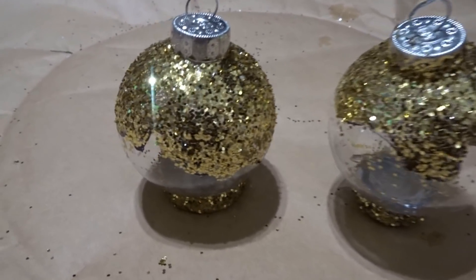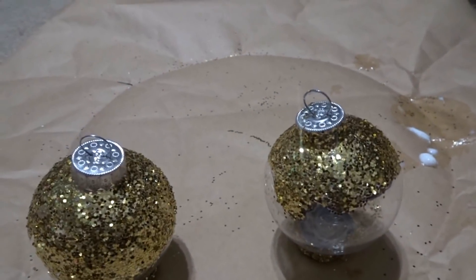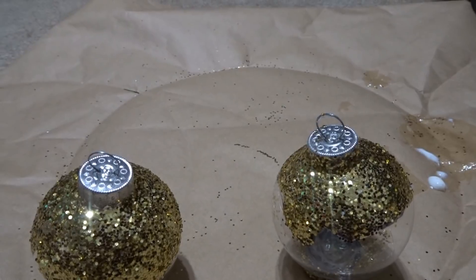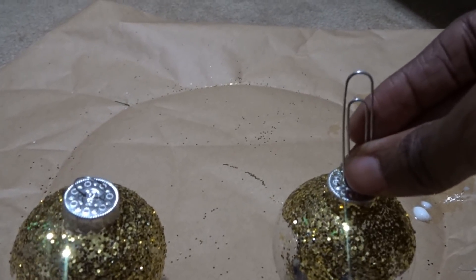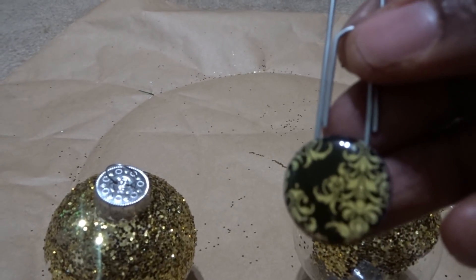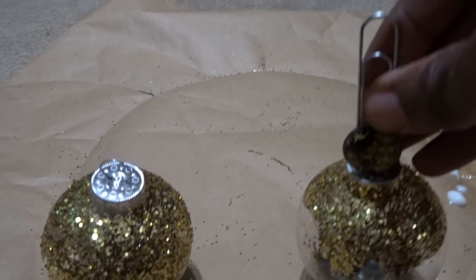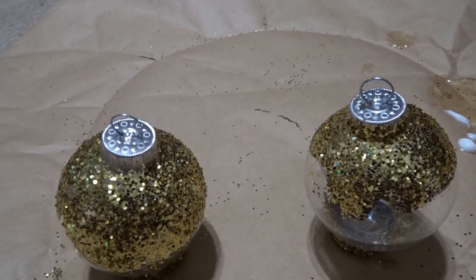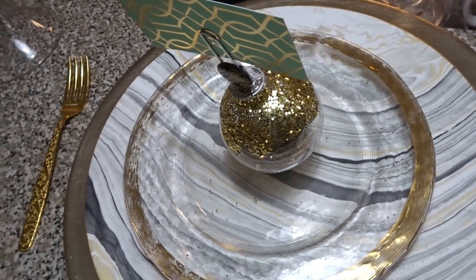Now we need something to hold our place cards. I initially thought about using a regular paper clip, which would be perfect because it's made of the same type of metal as the hook attachment on the ornament. But then I found these other paper clips with gold designs on them, which look even better. You simply attach it to the metal hook attachment, and here is our final result.